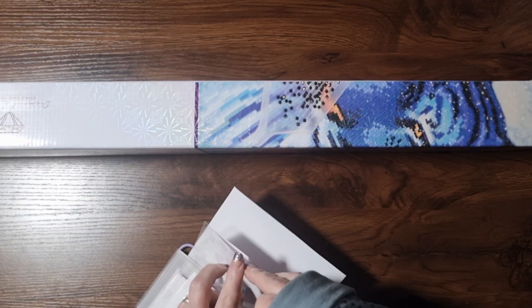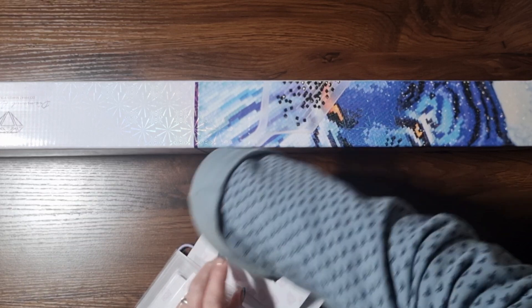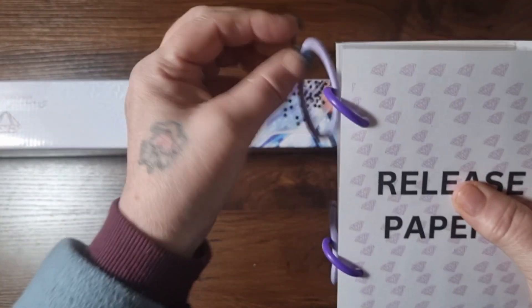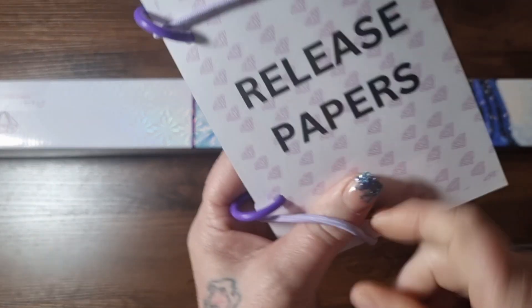So that is the cover papers. The release paper booklets are available on Penny's shop — the link is in the description box below.